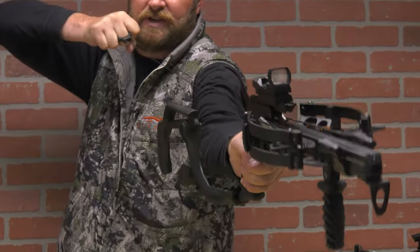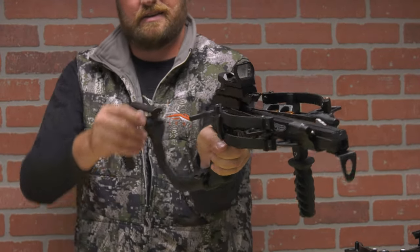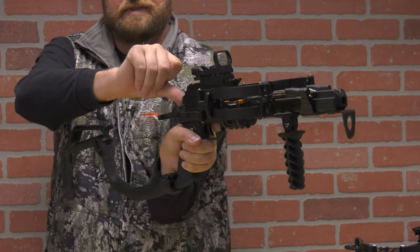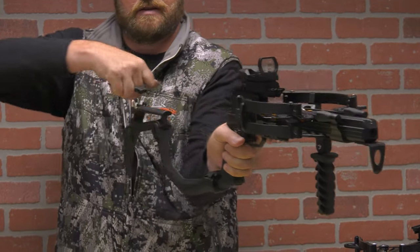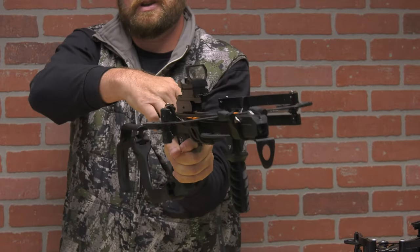If you can draw back a regular bow, same concept — pull it back, everything's cocked, you have the exact same safety button with your thumb, extend back, and you can actually decock this crossbow as well.